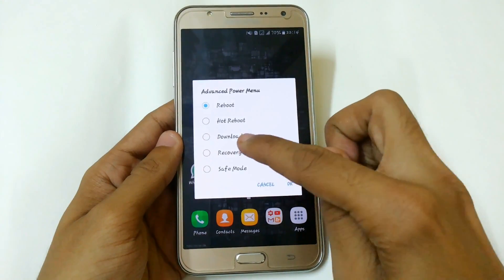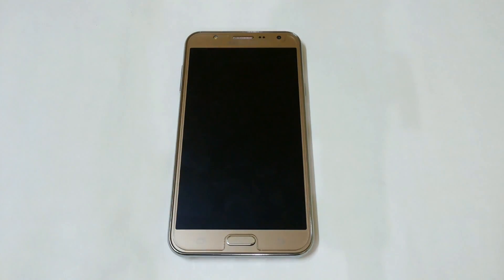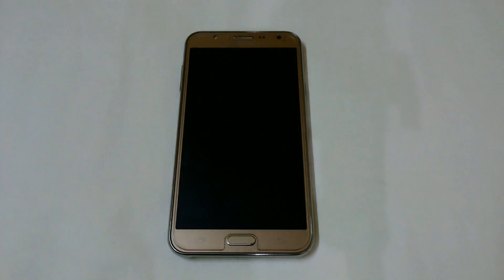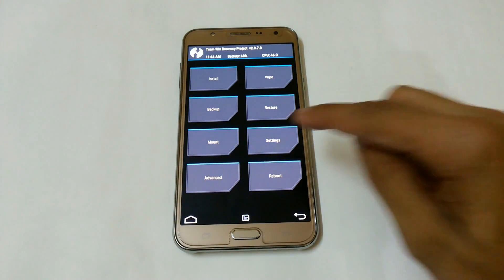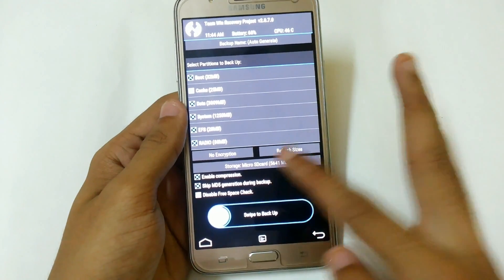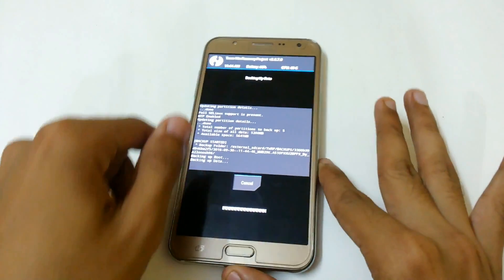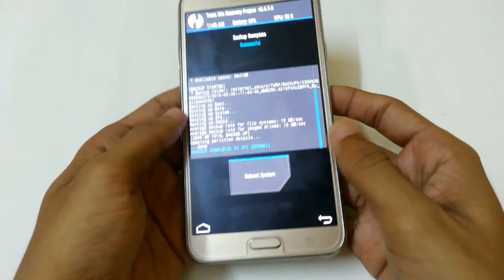Boot into your recovery — whichever ROM you are on. I recommend you first create a backup, because if you want to go back to your previous ROM you can easily restore it, including your chats and everything else you are currently using. You can see I was having the Note 7 boot logo. First, create a backup — go to backup, click on all these options except cache, click on where you want to store it, and swipe to backup. Let's wait for it. The backup is almost completed.